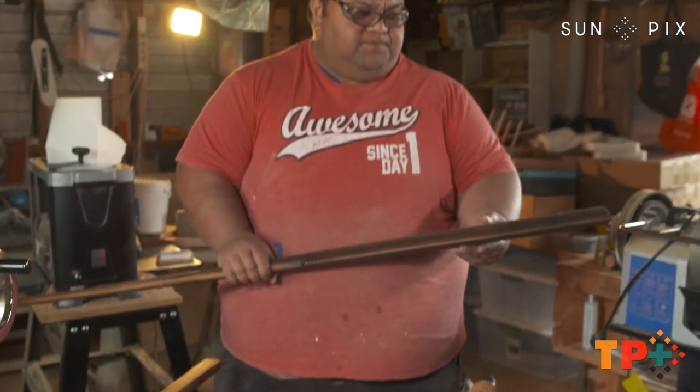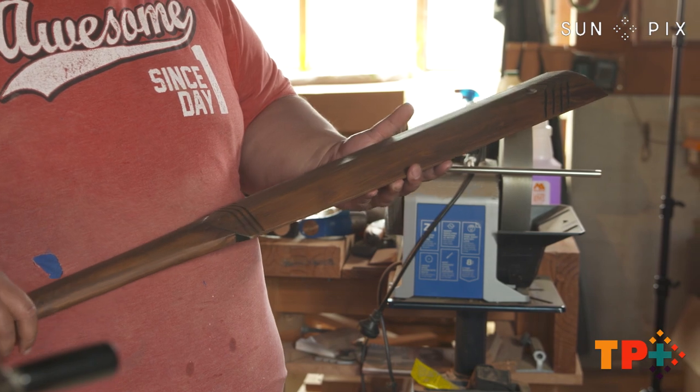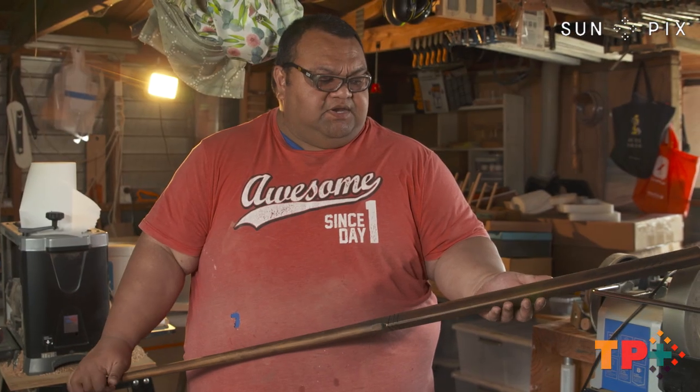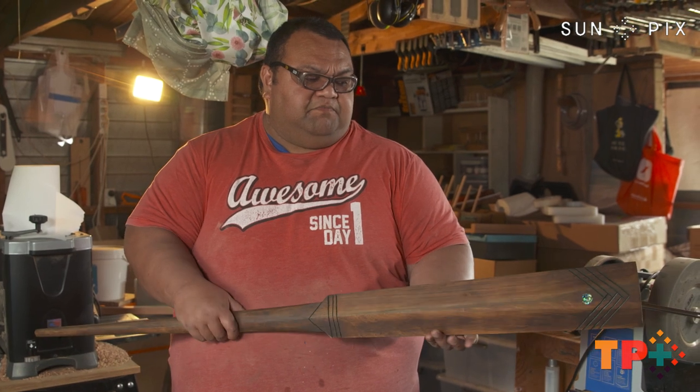This is the Penao — a longer version of the Penao, which is the one I have made here — used for close combat fighting.